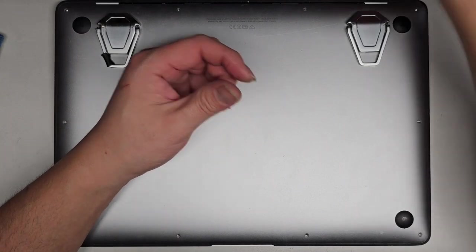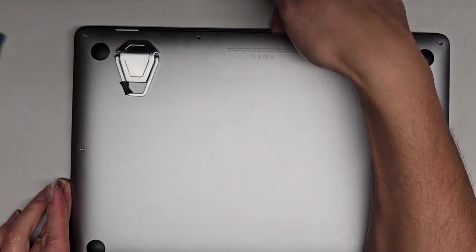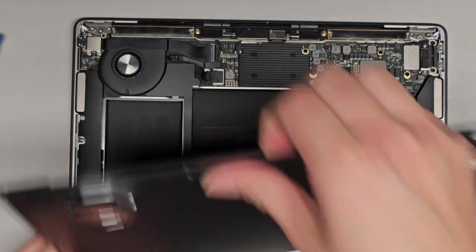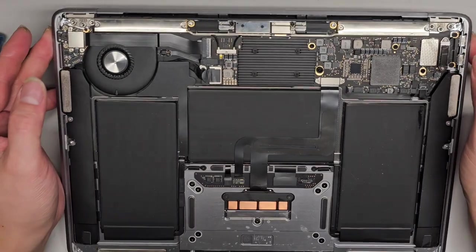Let's go ahead now and pop the bottom cover off. The way I do that is I just go in the back air vent here, use my fingernails, and pull up. I can push down with my thumb on the screen — and there we go, it pops out just like that. The customer spilled liquid in here, and because of that, the keyboard's not working and the touchpad's having some issues.